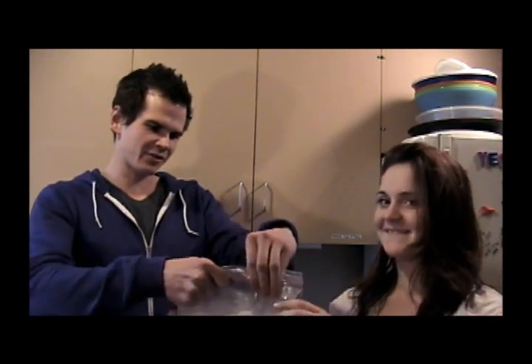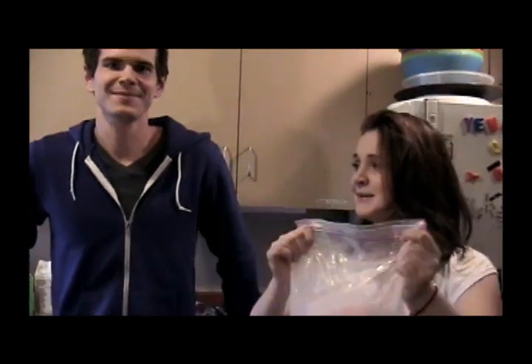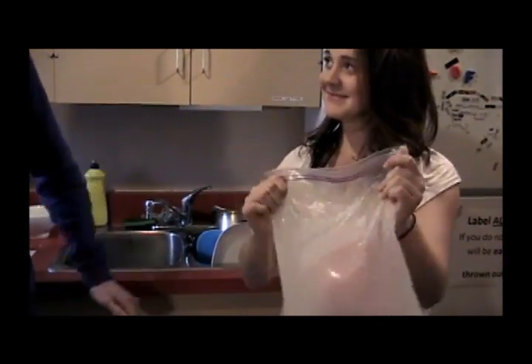Here comes the fun part, guys. Find a friend, pounce on the bag, and start shaking. You don't want to stop shaking it for the next 10 or 15 minutes or you're gonna end up with a block of ice and not ice cream like you want. Let's go!